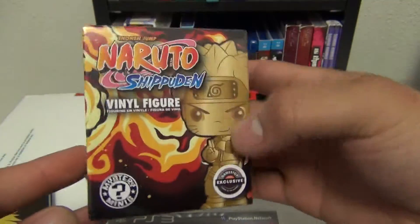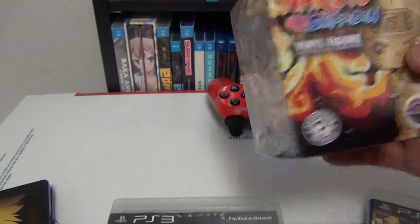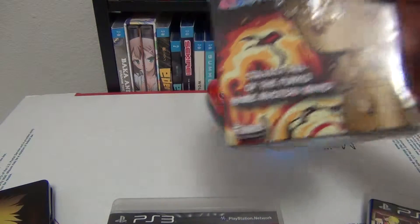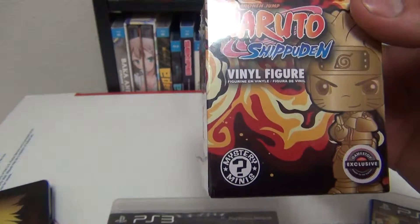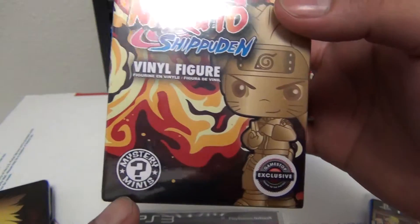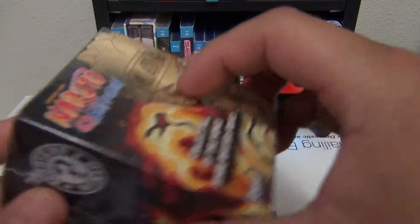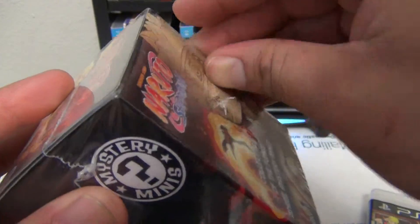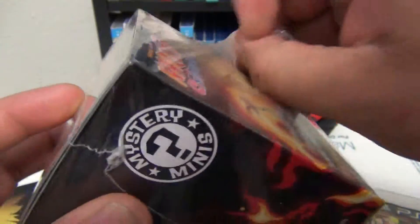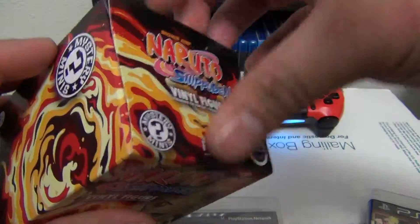And last but not least, the part that you probably all were waiting for, is the little Naruto Funko figure. Now originally I thought that this was just gonna be a gold Naruto figure, but apparently, as you can see right here, it is a mystery mini, so I don't actually know what we're gonna get. Let me just go ahead and take this plastic off and we shall see what it is that I got. Fingers crossed it's someone I like.